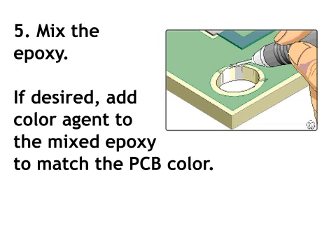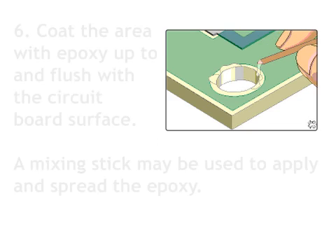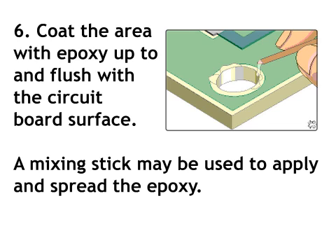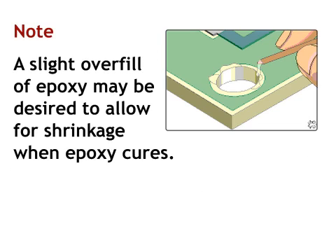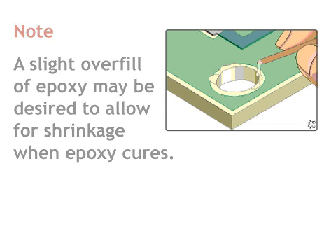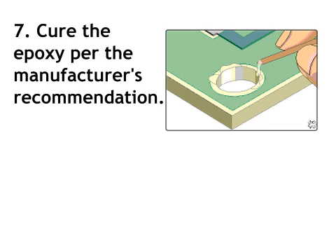Step 5: mix the epoxy. If desired, add color agent to the mixed epoxy to match the PCB color. Step 6: coat the area with epoxy up to and flush with the circuit board surface. A mixing stick may be used to apply and spread the epoxy. A slight overfill of epoxy may be desired to allow for shrinkage when epoxy cures. Step 7: cure the epoxy per the manufacturer's recommendation.